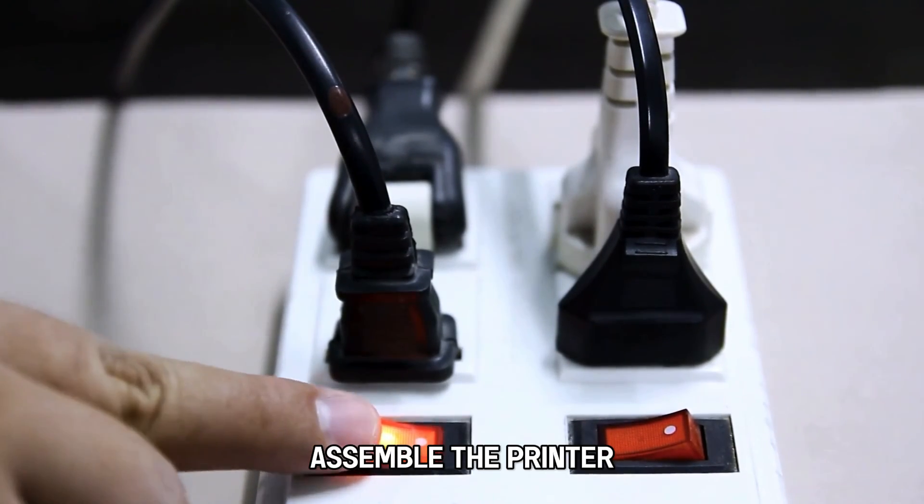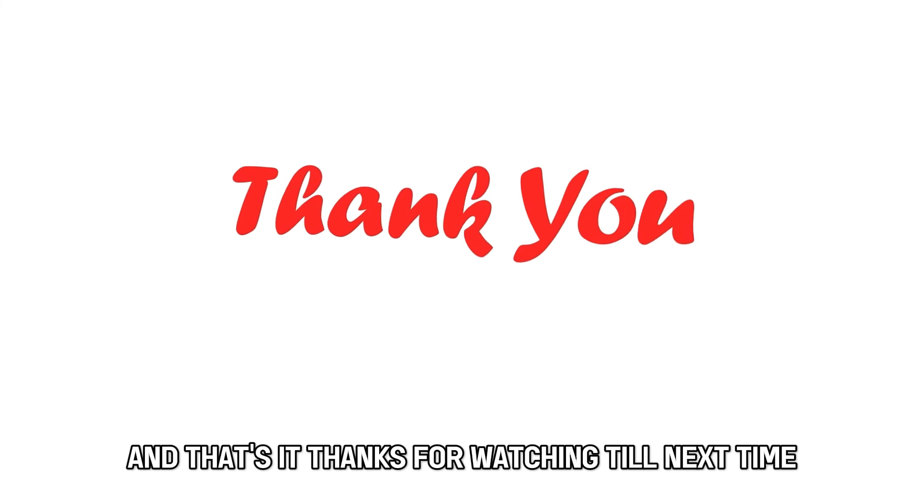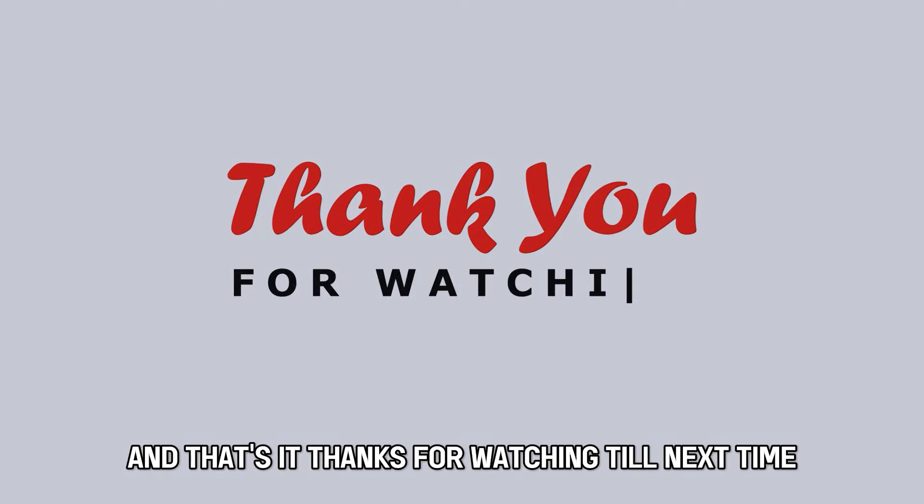Assemble the printer and power it on to see if the problem is cleared. And that's it. Thanks for watching. Till next time.